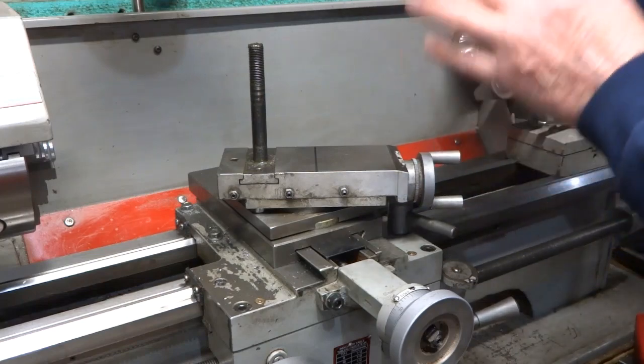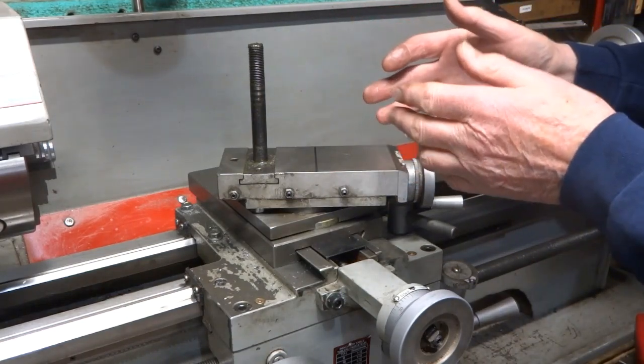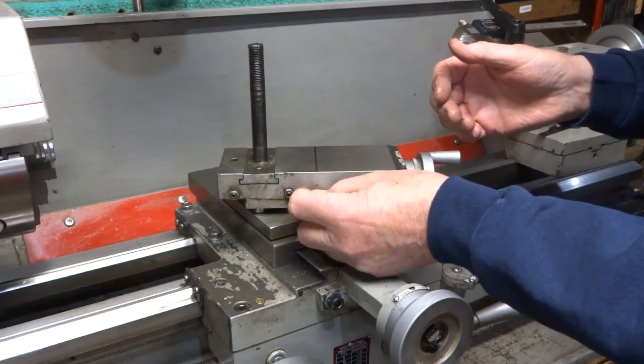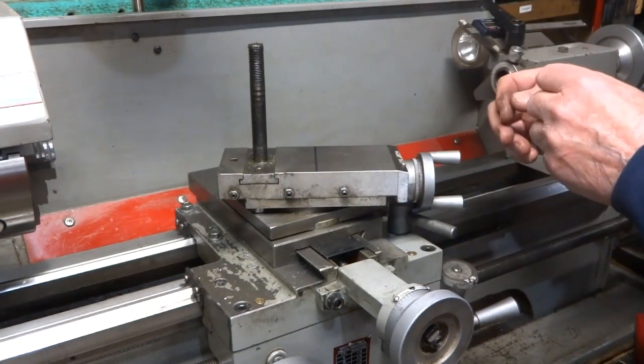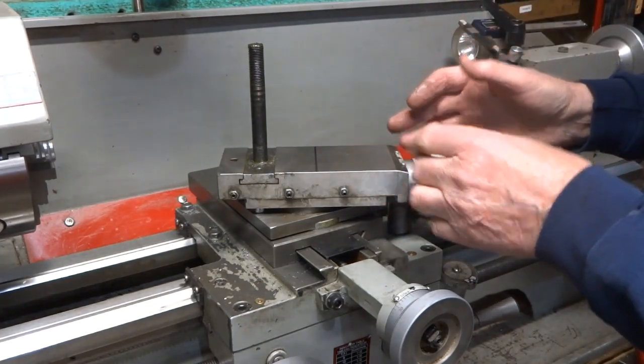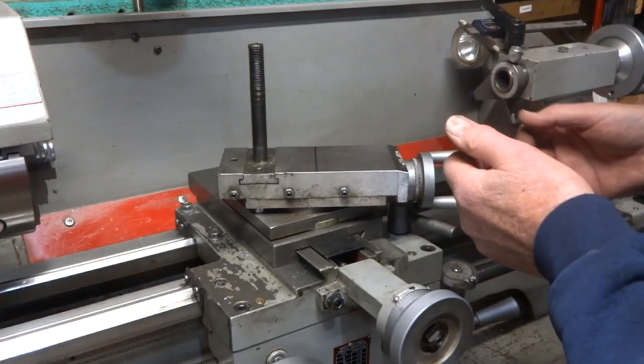Most of the time I don't use this slide, so I'd be able to just turn this one that I'm about to put in the middle here and it would be locked up for me. If I decide I want to use the slide, I just turn it the other direction and I'm free to wind as far as I want to.